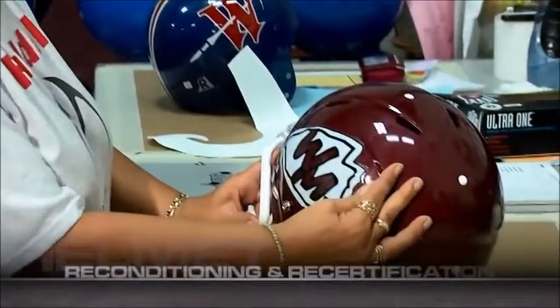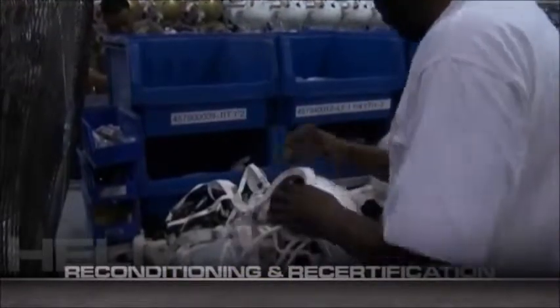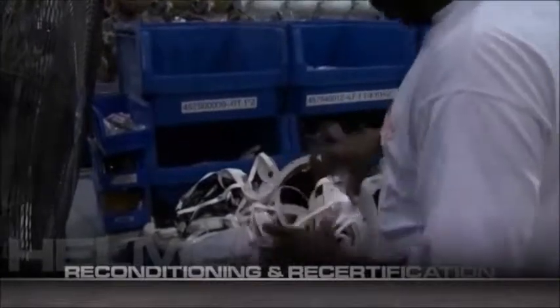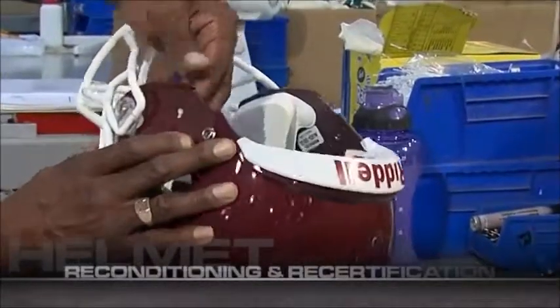Next, routine decals can be applied to your reconditioned and recertified helmets. Jaw pads and chin straps, having been cleaned and sanitized separately from the helmets, are thoroughly inspected and reattached. Defective jaw pads and chin straps are replaced.